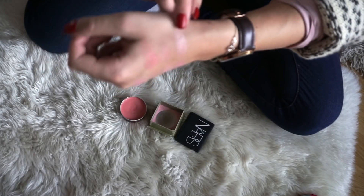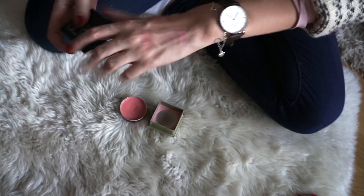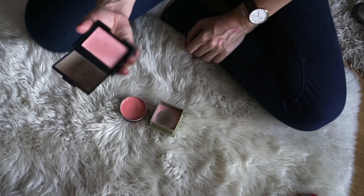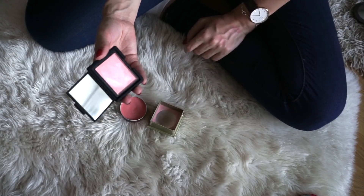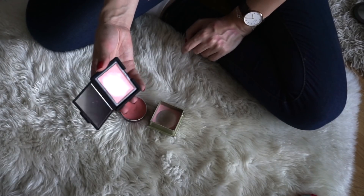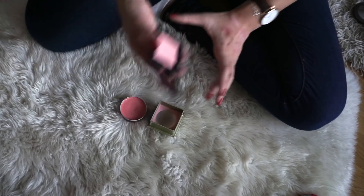Moving on to the blushes up here, we have one that is really, really glowy — this one could be considered a highlighter or blush topper, but I think this will work as a blush for me in wintertime. This one is from NARS in the shade Free Soul. This one was limited edition for the summer or spring, but I really, really love this one and it's quite new in my collection, so I will be keeping it.